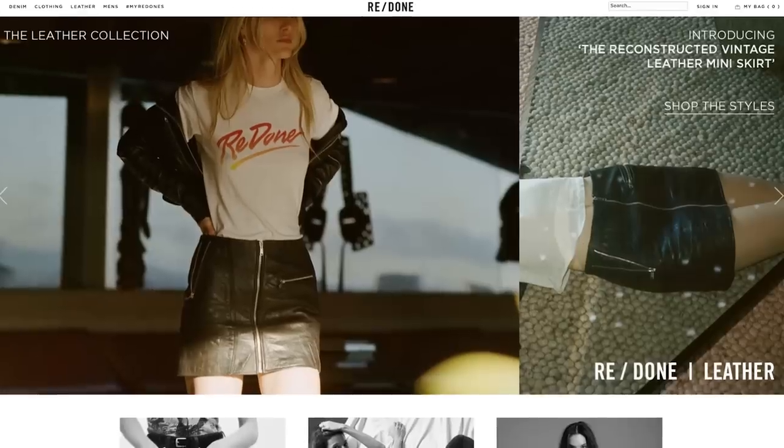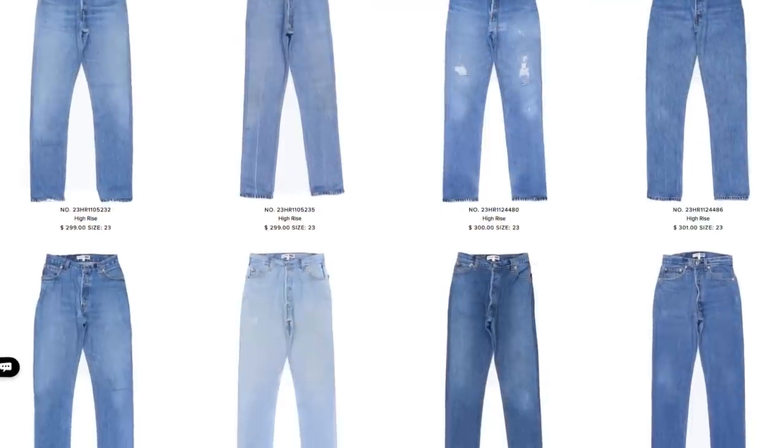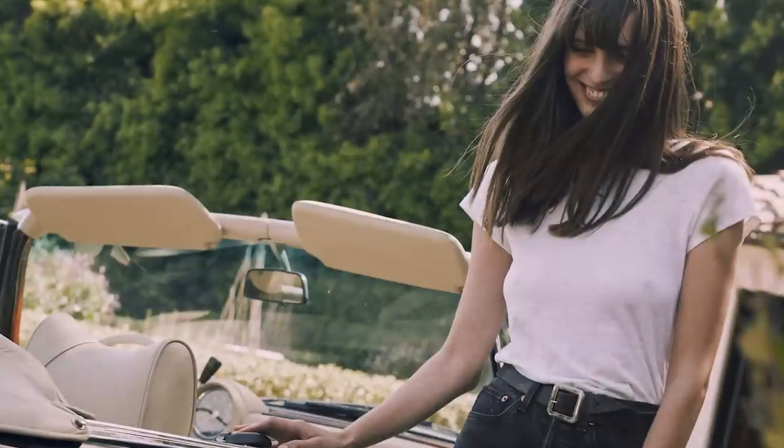Erin is also a content producer for Redone, which is a sustainable clothing line based in Los Angeles. We're best known for our reconstructed Levi's as well as our amazing leather jackets — and the t-shirts too.